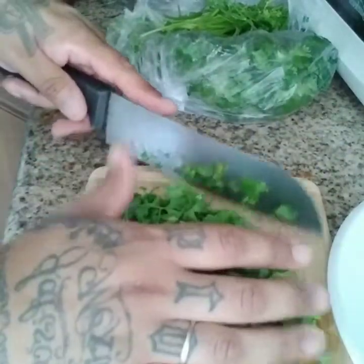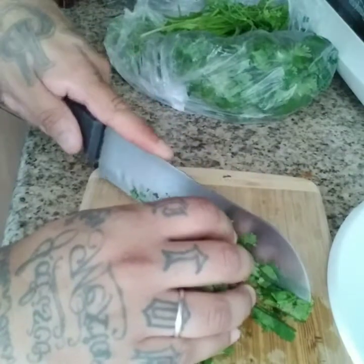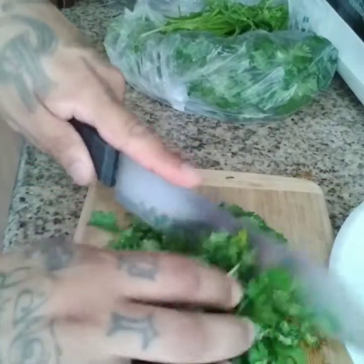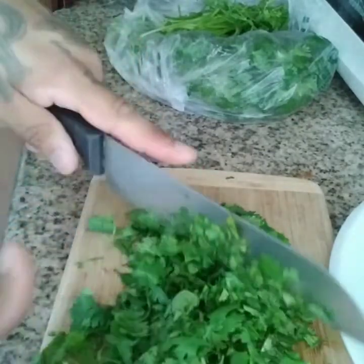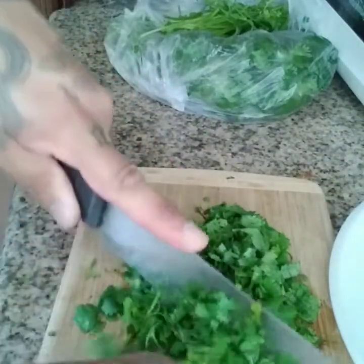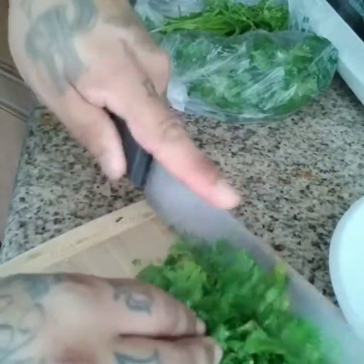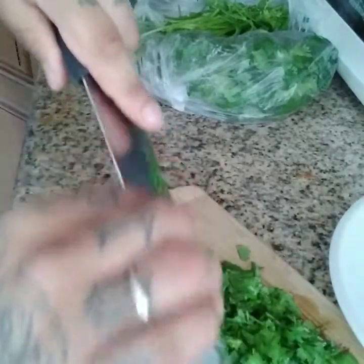The best way to dice up your cilantro is to put it in a pile in the middle. Make sure you curl your fingers and then just run your knife through it — that way you don't cut your fingers. Keep pressing the pile and run your knife through it to get a nice dice. Then go from a different angle.